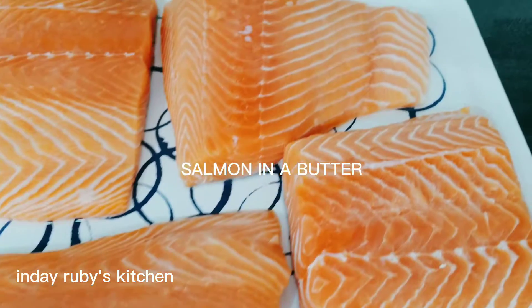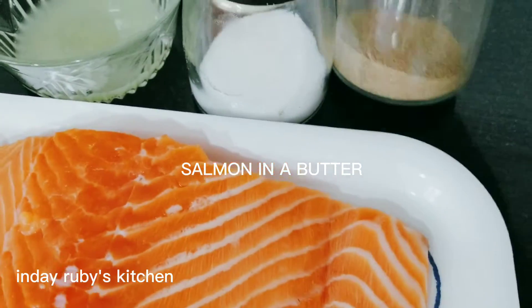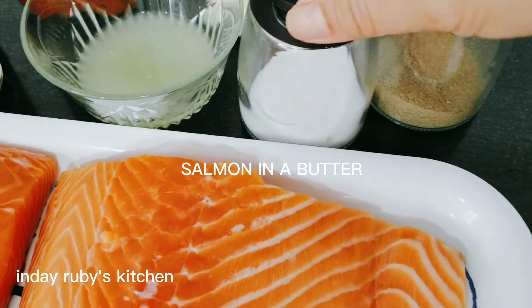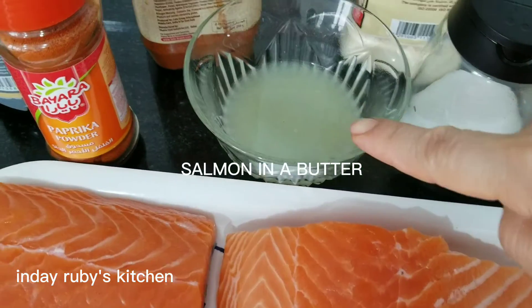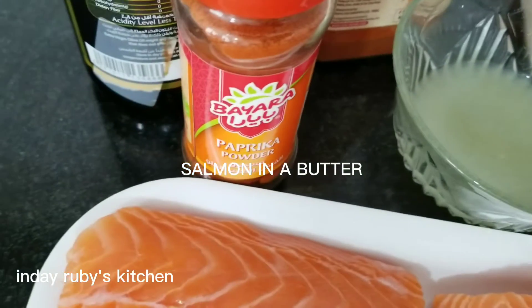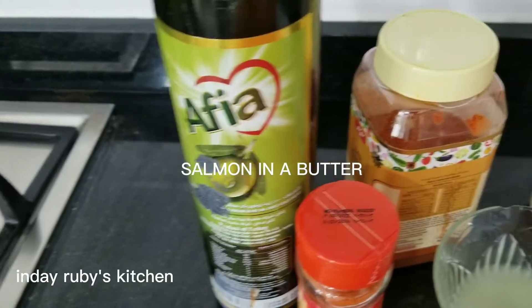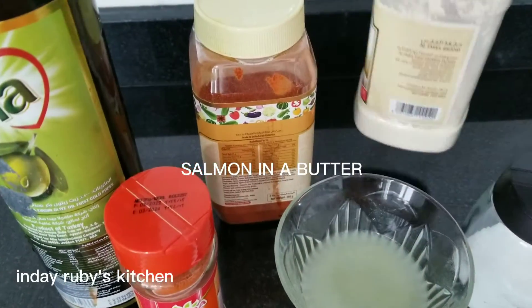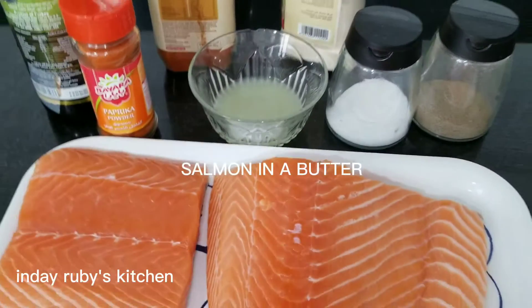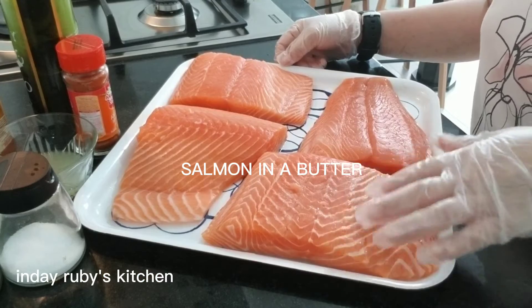Ito na guys ang ating salmon na imamarinate natin ngayon. Meron tayo ditong black pepper, salt, lemon juice, paprika powder, olive oil, and gagamitin natin ang tandoori masala and garlic powder. So magmamarinate tayo ng salmon.